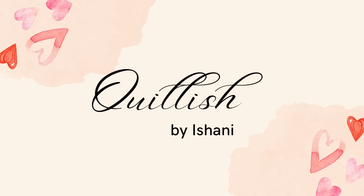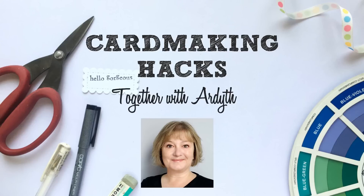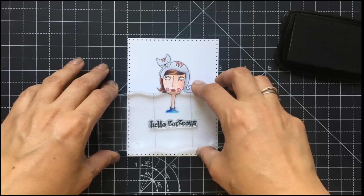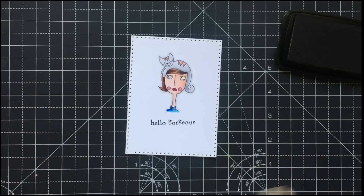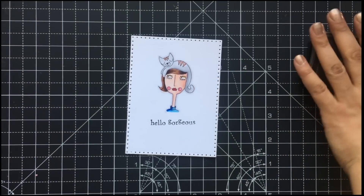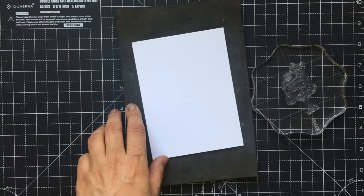Hello everyone, I'm Ishani. I'm so glad that you stopped by. Thank you to all my returning subscribers, and if you're new here to my channel, welcome. Today's video is in collaboration with Ardith and we're sharing our hacks to common card making mistakes. I'm sharing more than 15 mistakes and how you can correct them along with some tips and tricks, so I hope you will watch this video till the end.